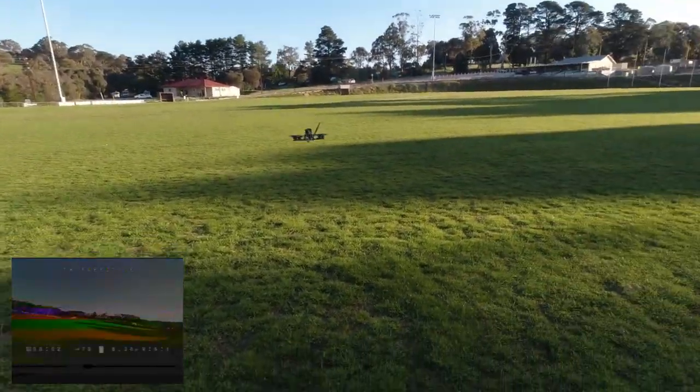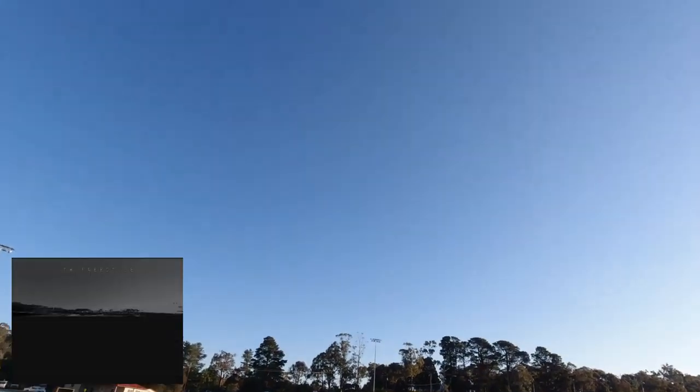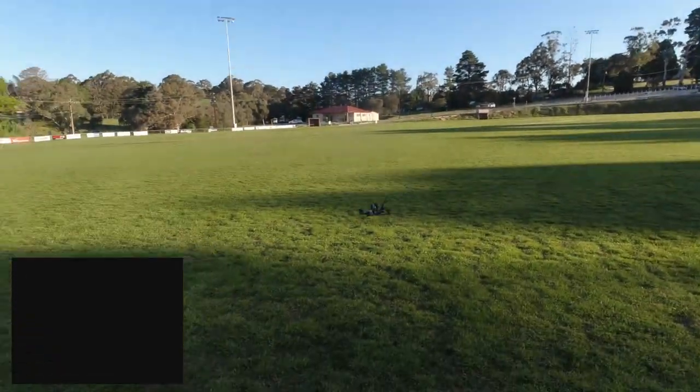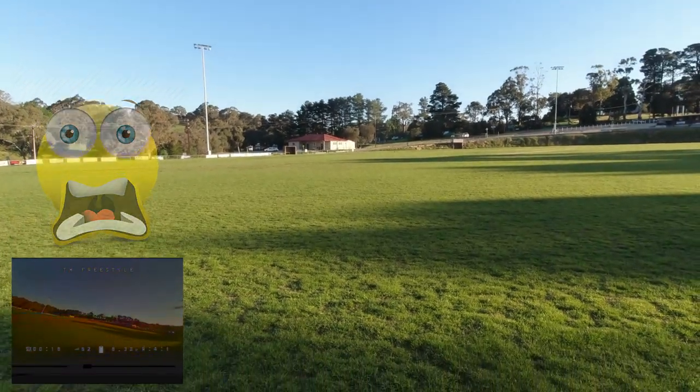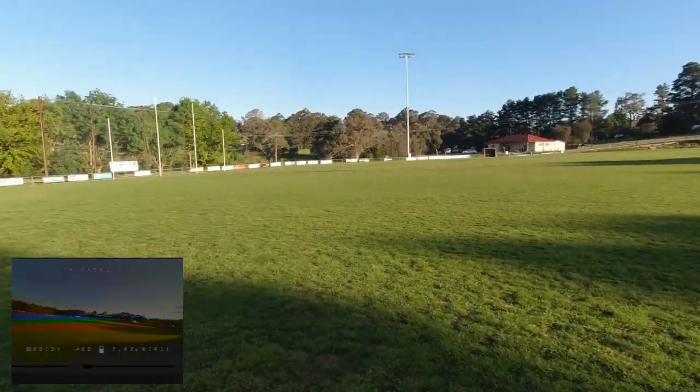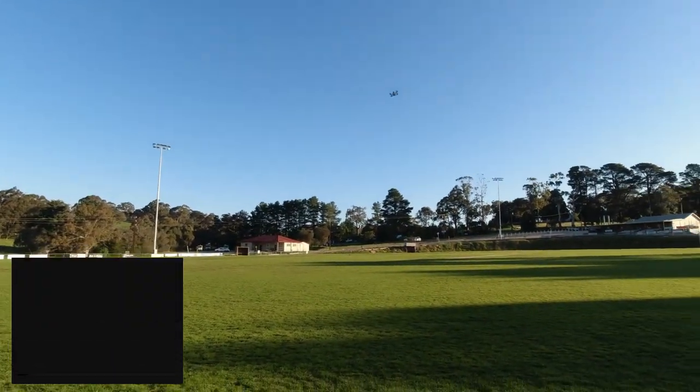There's a little tiny bit of wind here, which does affect these FPV drones fairly dramatically. Just bear with me — quick line-of-sight footage here. We'll do a quick punch-up. Yeah, she's punching up pretty well. And down it comes.